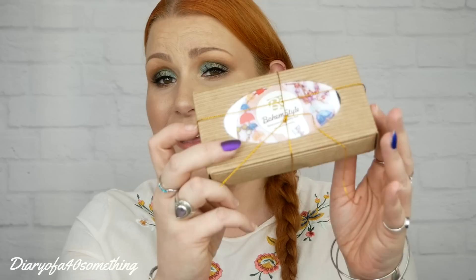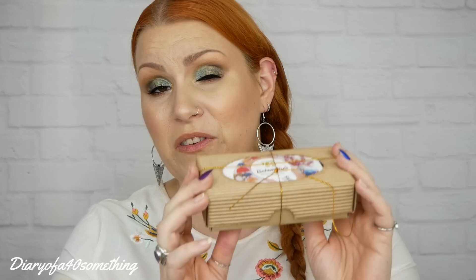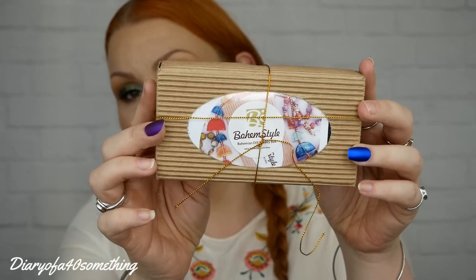Hi, I hope you're having a lovely day. This is a little bit of a different unboxing to my channel, as in I've never done it before. It is a brand new subscription box — it was only released the 1st of November and it's a jewellery subscription box. It's a DIY jewellery subscription box from a company called Bohem Style, and they got in touch with me and asked me if I'd be interested in receiving their box in exchange for a video review.